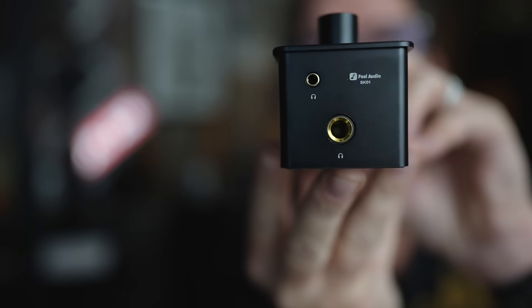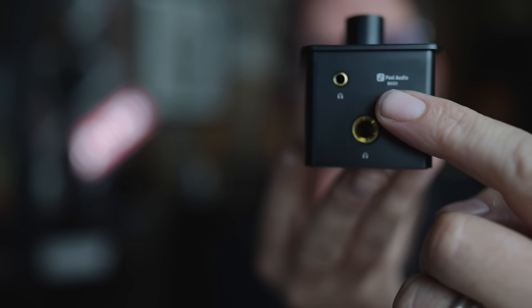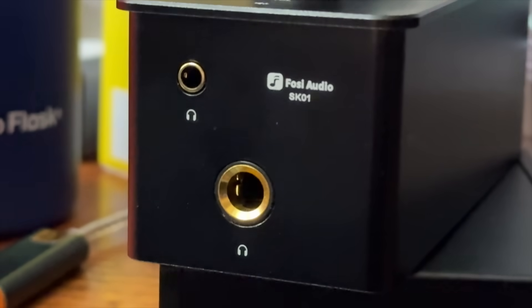I can't even find where the model number is on this — oh, there it is. Make sure you got your readers on for this one because it says Fozzy Audio SK01. I'm actually going to have to do some close-up photography just for you to see it. A little bit smaller than the tip of a pen.